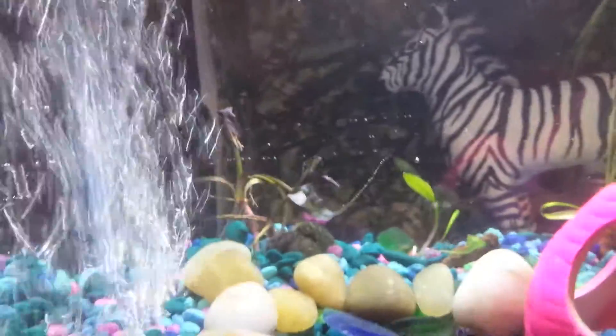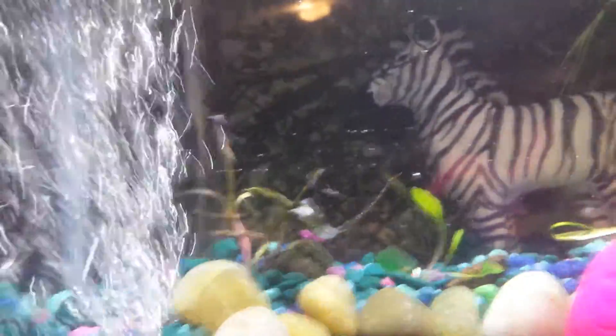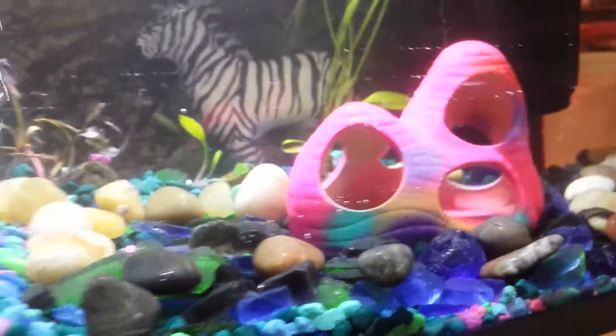I got my plants in there. Finally got me an air pump. Got my house. And look, I made like a walking trail with the stones around the plants.